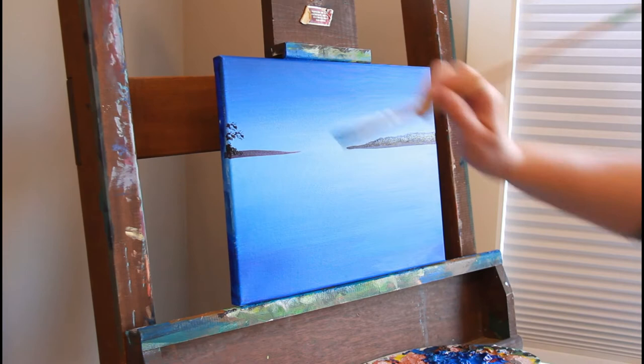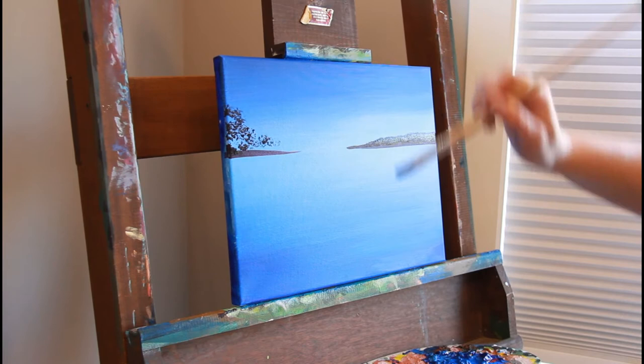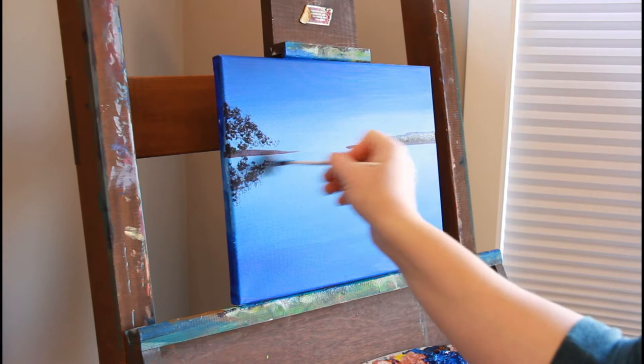I'm taking that dark color and creating a background — some land in the back that extends on the right and left, giving space in the middle to show a waterway. I'm taking a stiffer, smaller brush, about a half inch, and stamping or stippling and leaving lots of space from the background. Then I'm creating some trees on one side and creating the reflection.